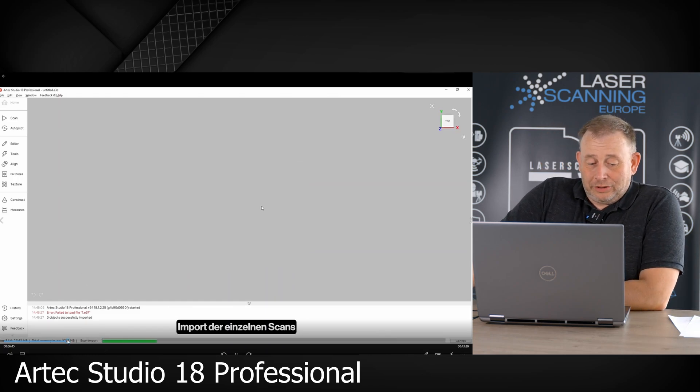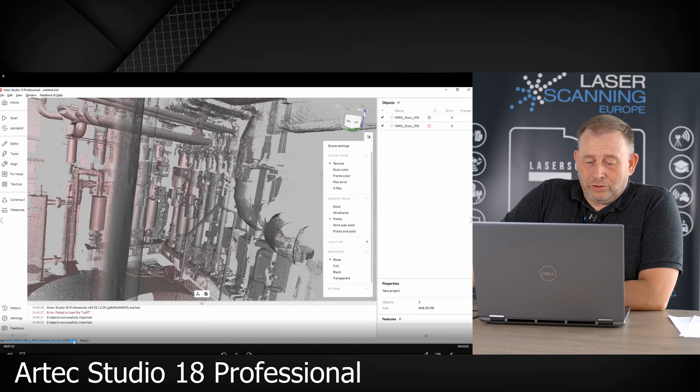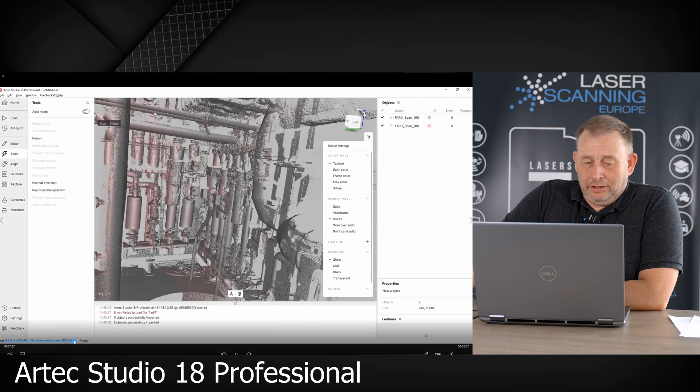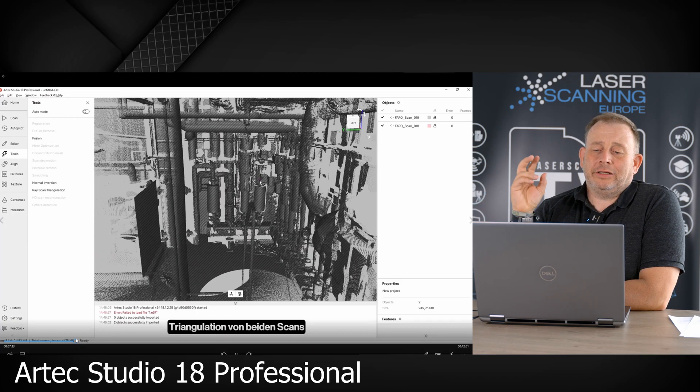We import the data set — the single scans — into Artec Studio. We also have the point cloud here. Once the point cloud is already in, we have to do something different in the next step: we calculate the point clouds together as a point cloud.